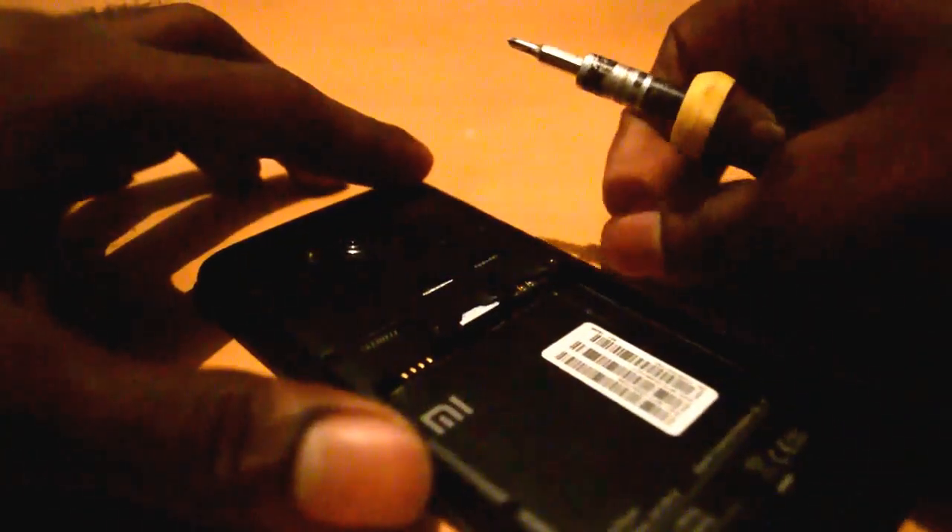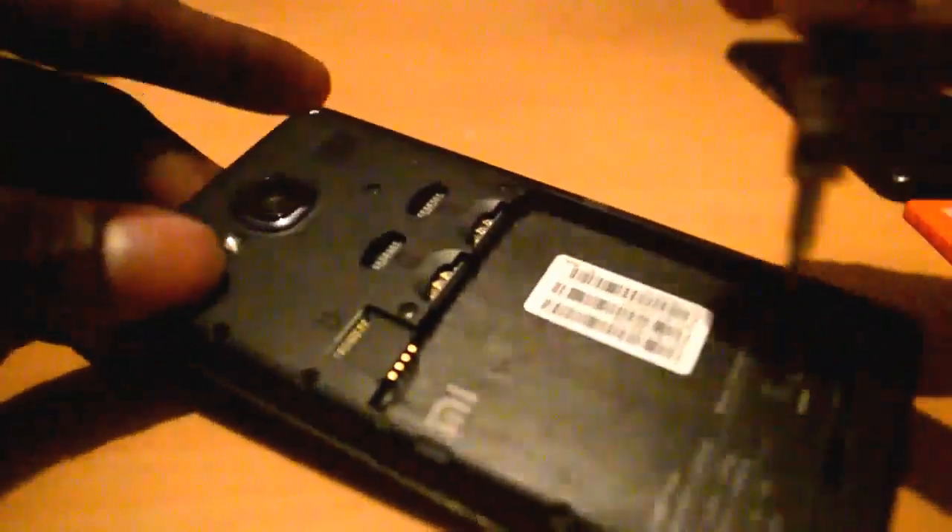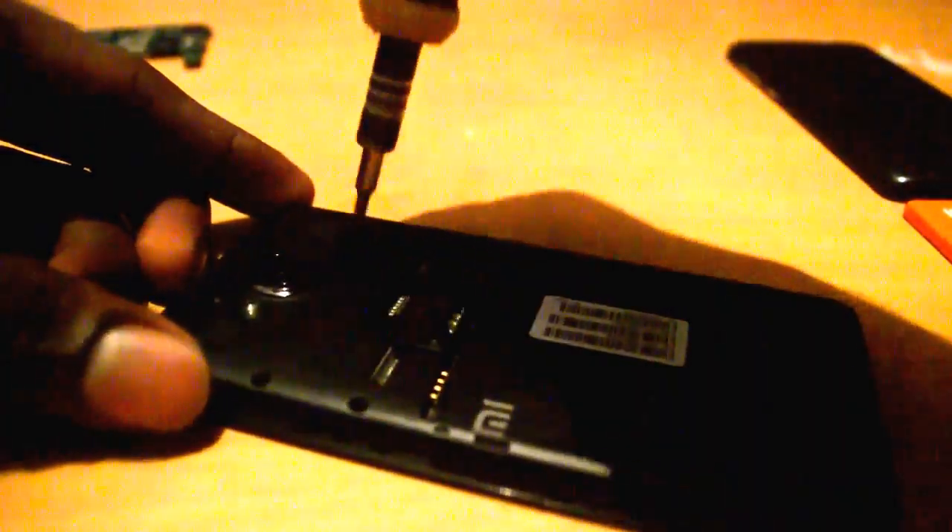First of all, remove your back cover. This is a working handset. I'm not going to switch off the handset — I'm just removing the battery. Then remove the SIM cards, and remove all the screws on this handset. I have already unscrewed some screws, so I'm going to remove the remaining screws.